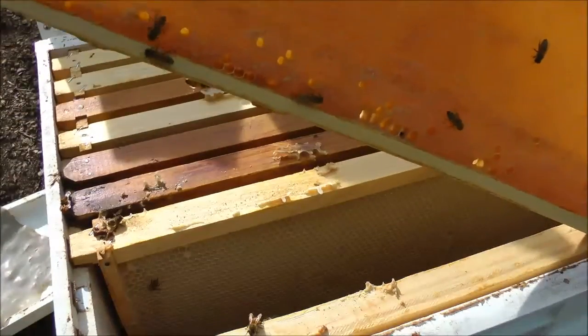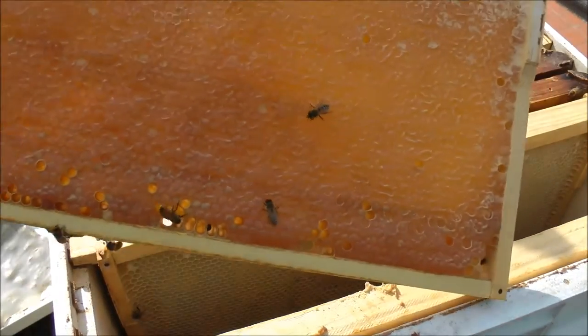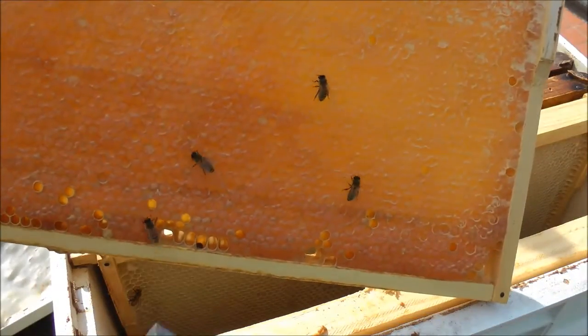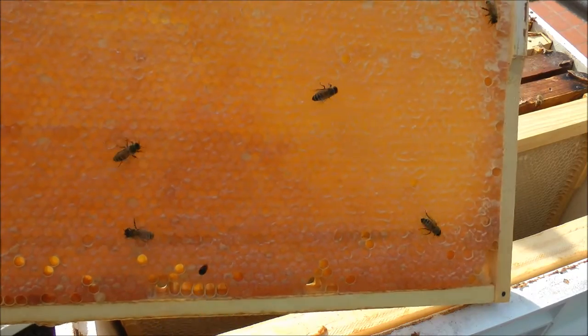And also we have a hive beetle right there. That's not good news, but we'll try and get him to crawl up onto the honey.